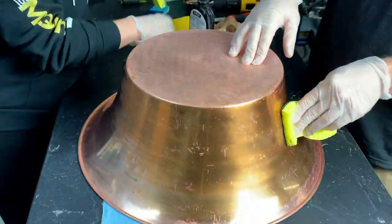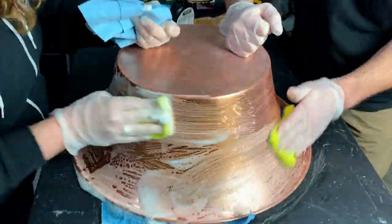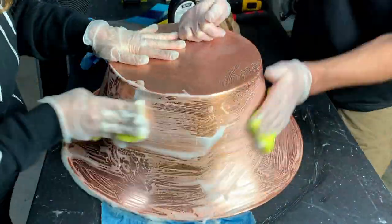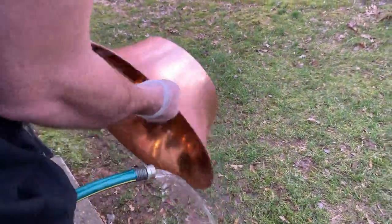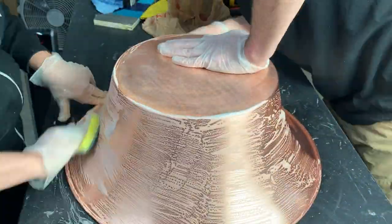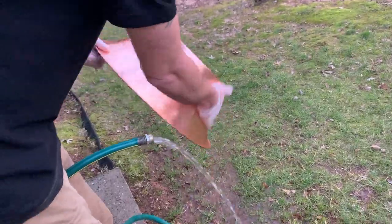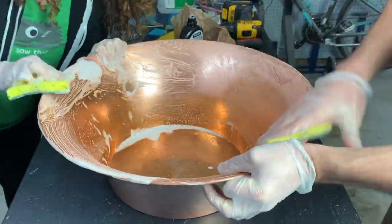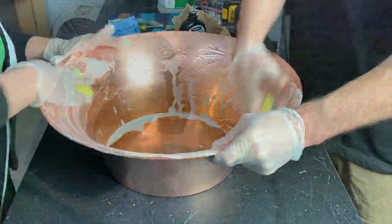Scrub-a-dub-dub, we cleaned the copper tub. The tarnish remover was supposed to be wipe-on, wipe-off, but that was definitely not the case — it was more like scrub-on and rinse-off. Lots of scrubbing with the sponges and rinsing it off because the solution couldn't sit on there for more than a couple of minutes at a time. But after a few rounds of this, it was clean as new.